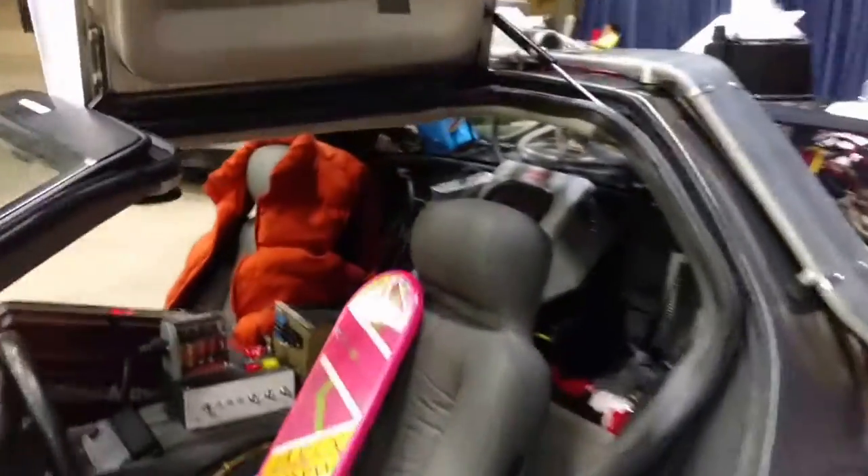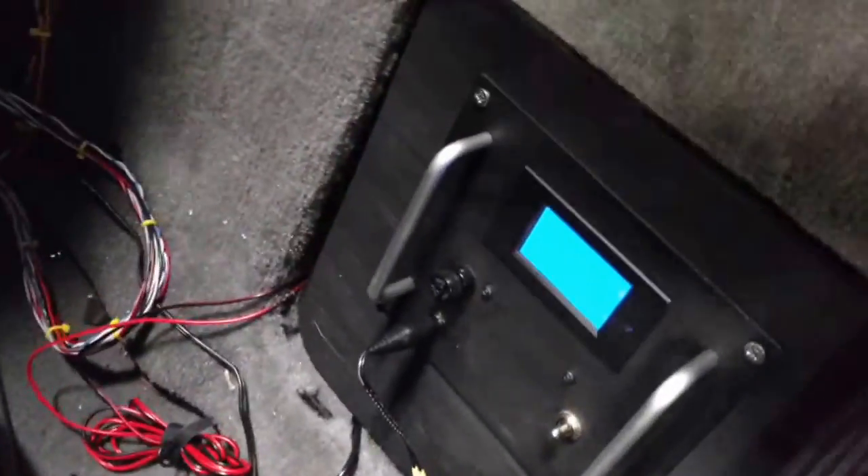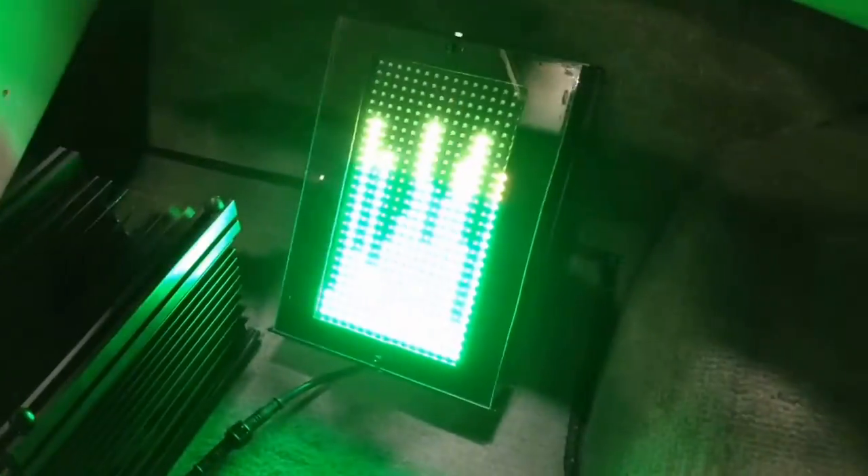Here we have the new time circuits — an electronic box hooked up to a secondary battery with a power supply control. You can plug it in directly, or it operates via the battery. To engage the system, all you need to do is rotate this switch, which activates the elements.